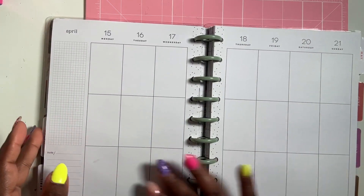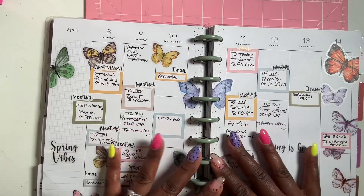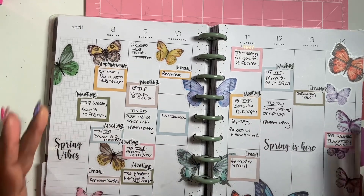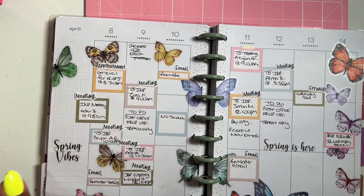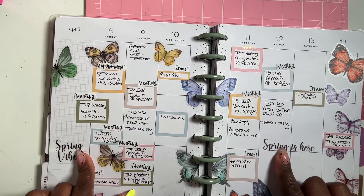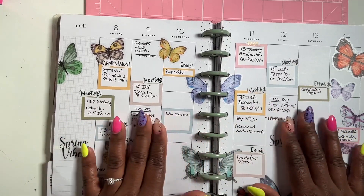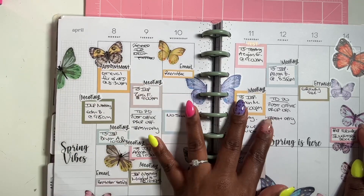Last week's spread I did a Plentythings seasonal days sticker book — I just added some butterflies, some boxes, and some spring sayings in the book. I love how it turned out; it was simple, cute, and functional at the same time. Last week was very busy — we had tons of meetings.